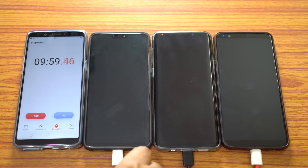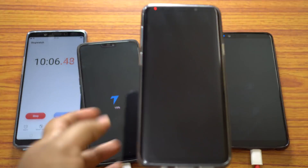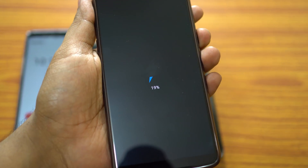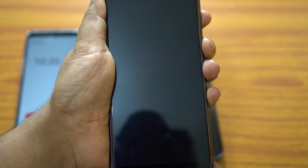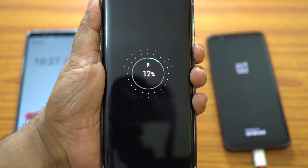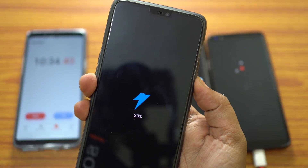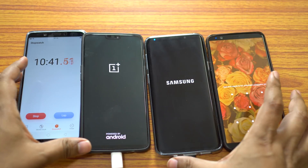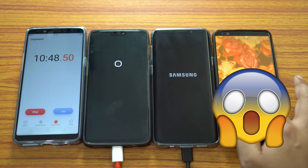It's almost 10 minutes on the stopwatch. Let's quickly check the battery levels. OnePlus 6 is at 19%, S9 Plus is at 12%, and OnePlus 5T is also at 19%. With 19% battery level, you can use OnePlus 5T or OnePlus 6 for about 3–4 hours, considering you won't play any games or YouTube videos. With 12%, S9 Plus can run for about 1.5 to 2 hours max.